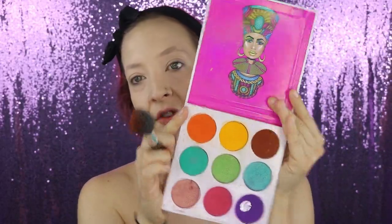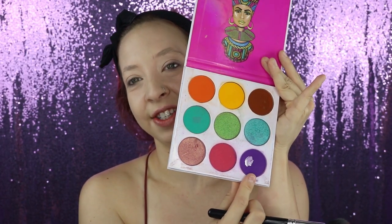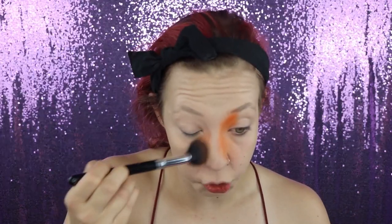The first thing we're going to do is pick up this orange shade from the Zulu palette. I'm leaving the very center of the nose a little bit more open because I know I'm going to have that yellow shade in there later. I probably should have used a smaller brush for this section — strong and wrong, it's how I like to do.